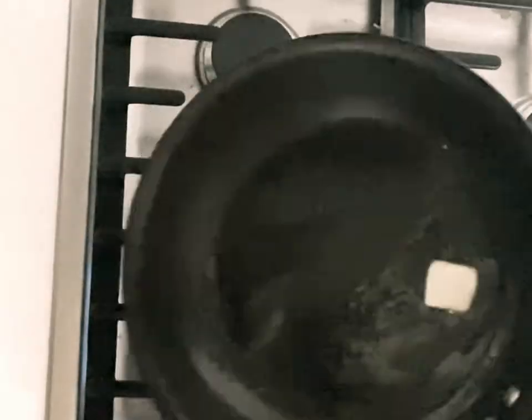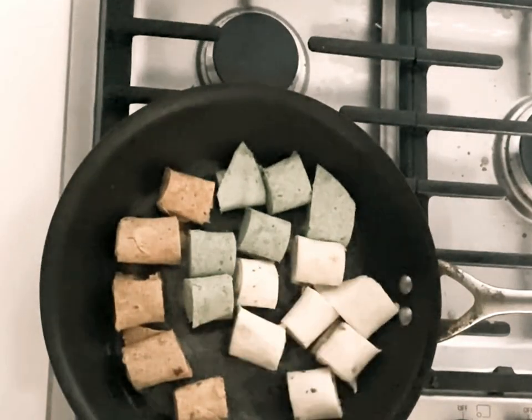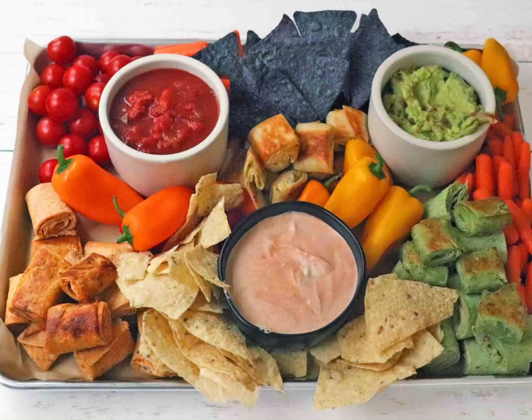Heat a pan and melt some butter. You want this really, really toasty hot. Add the pinwheels, grill for about two to three minutes on each side, then flip them over and grill again. Enjoy!